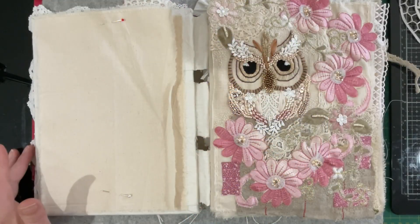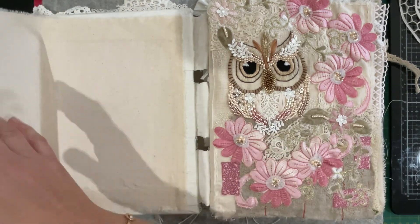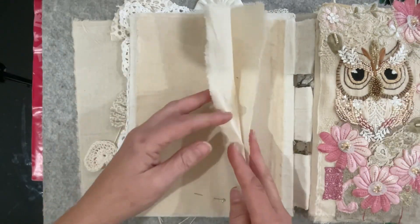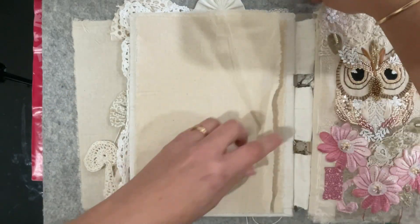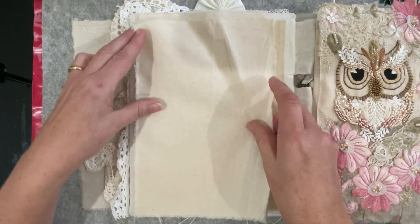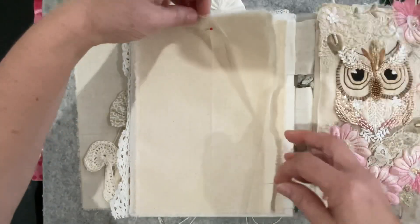Hi everyone, welcome to my channel. The next stitchery piece I want to add to my journal is one for the inside cover, which I've prepared earlier — I sort of know my sizing. This piece pinned on the front is just ready for whenever I want to do something there; it's torn to size and pretty much ready to go. I'm just pinning it so that I don't lose it and it's easily found when needed.